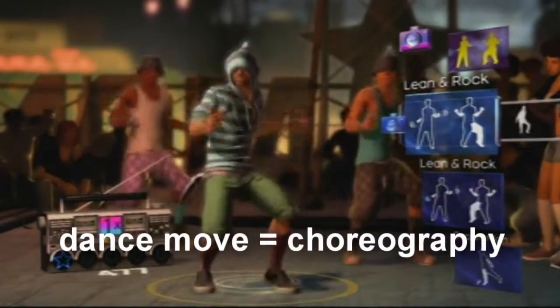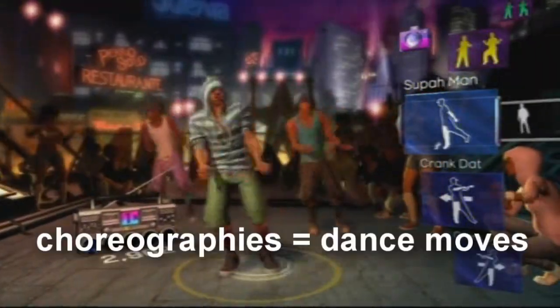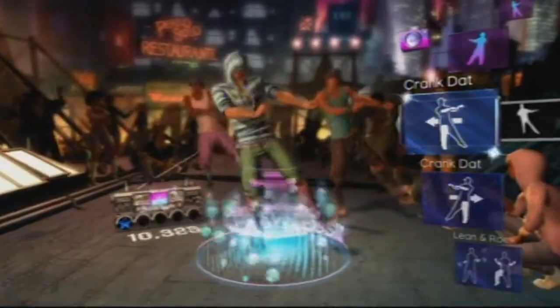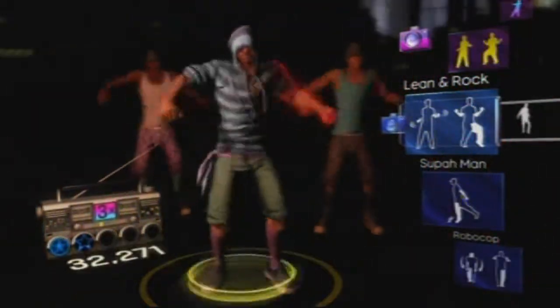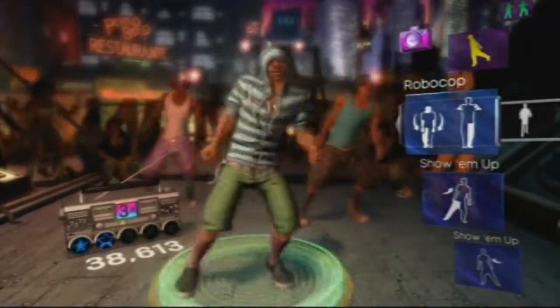Each dance move is part of a full song that puts all the choreographies into one single dance. What I love about this game is that it uses Kinect to see if you do the moves right. Body parts blinking red means you are not moving that part the way you should, and that makes it very easy to correct yourself. You really feel like you have to move your whole body, and not just put your feet on four buttons or wave a Wiimote around.